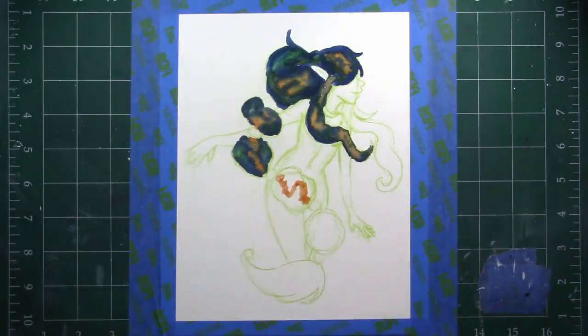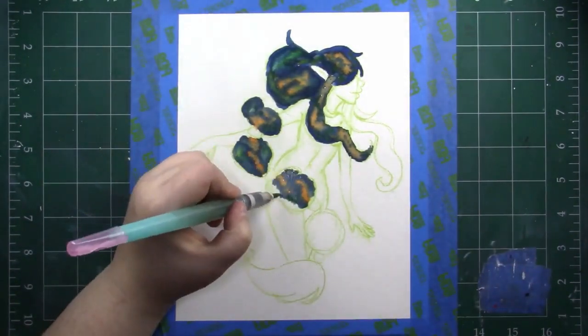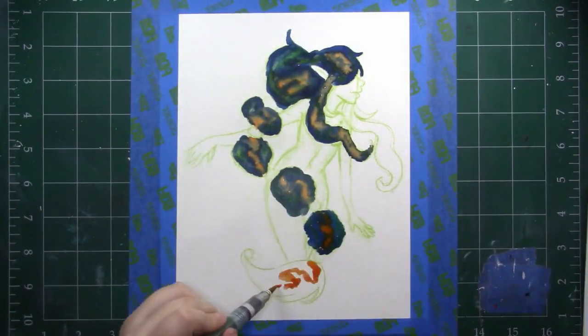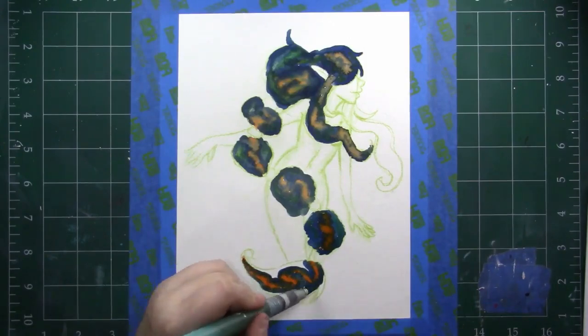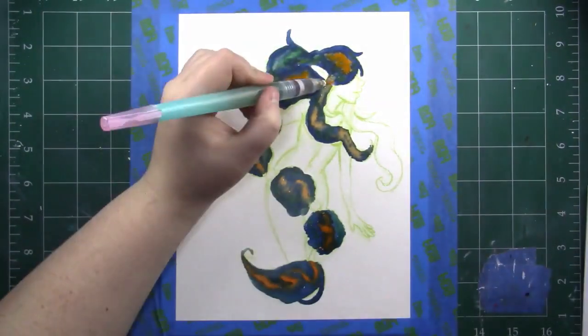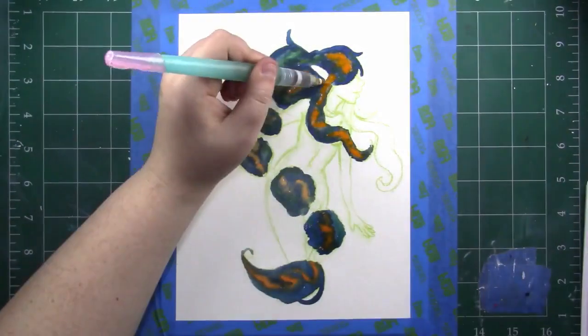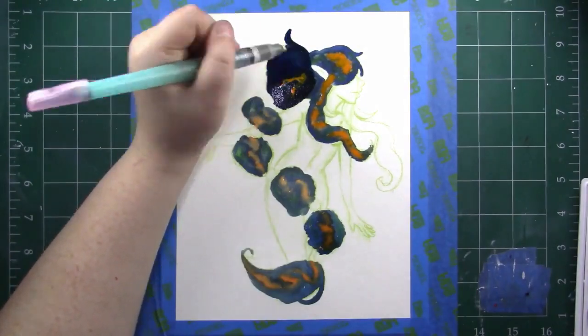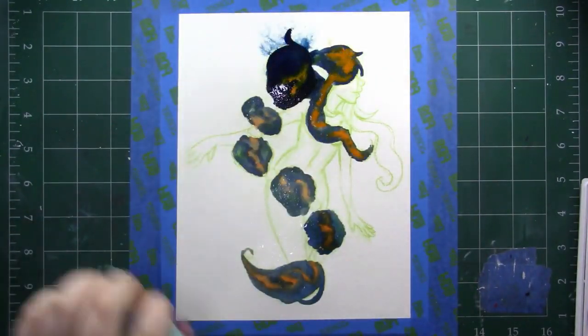Without further ado, let's talk about the things I've learned so far about gouache, and hopefully your experiences are different — if they are, leave a comment down below and we can chat about it. So the first thing I noticed about gouache is that even though it does have properties of watercolor and acrylic — on the watercolor side it can be re-wet and it does flow in water, and on the acrylic side it has opacity —